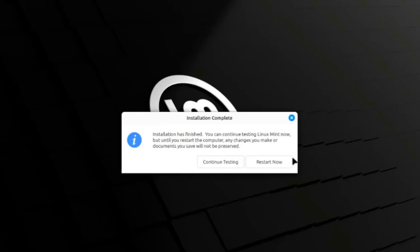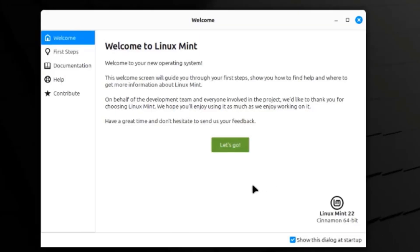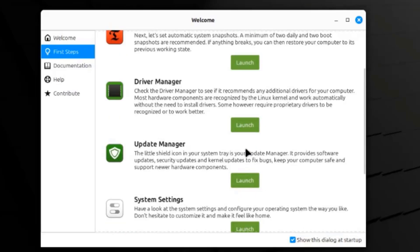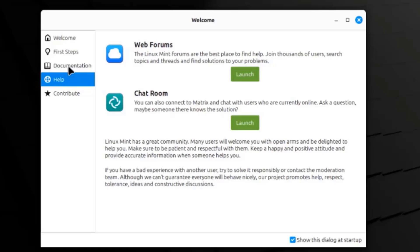Installation is complete. I'm going to click restart now. I'm going to log in. This is the welcome page — you can uncheck this if you don't want to show this dialog box at startup. These are some of the steps: you can launch the software manager, firewall, system settings, update manager, driver manager, documentation, and help.